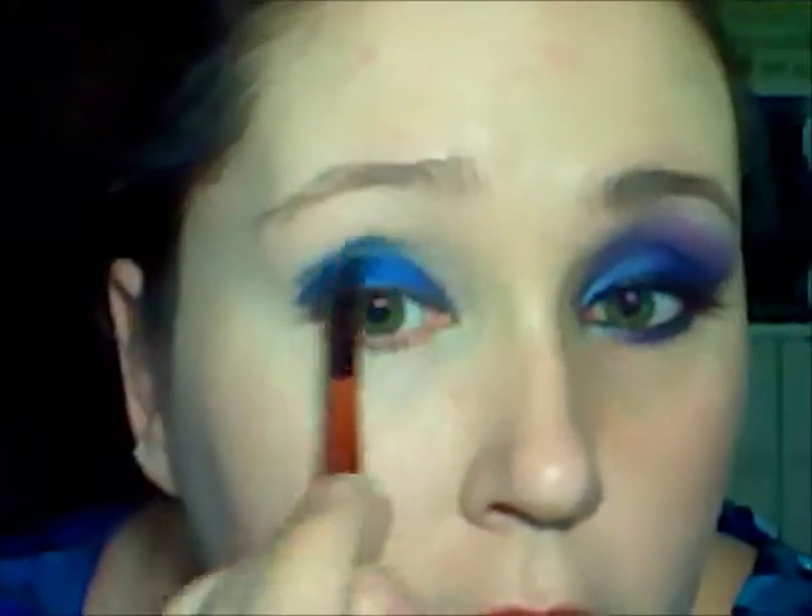With a rounded, tapered brush, I'm going to apply a bright blue. This is CoverGirl's — it's a very vibrant, dark velvet blue. Tap off the excess and just pat it on, just getting that basic shape worked out.